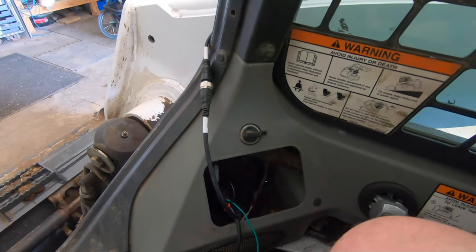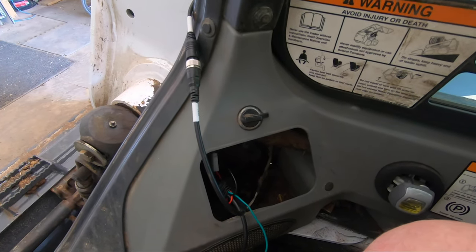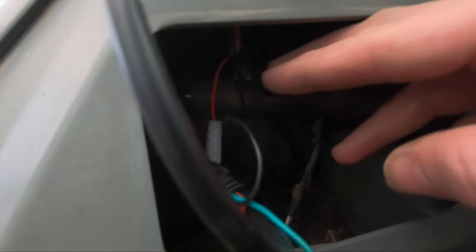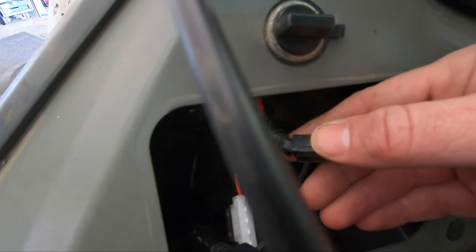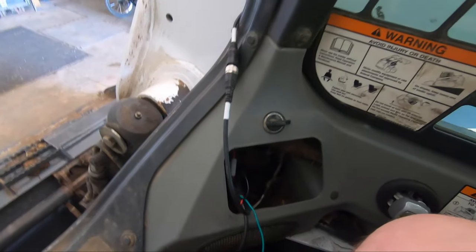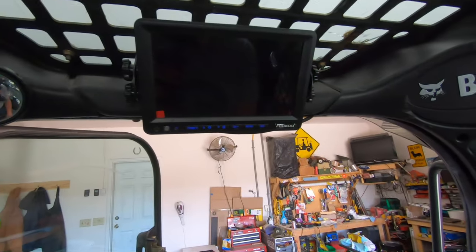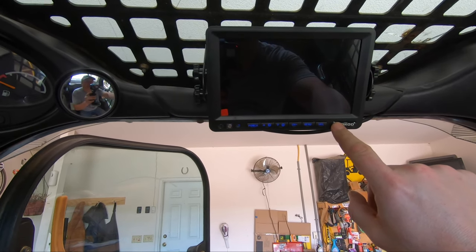My main disappointment was being short on electrical crimp connectors to crimp these wires over the existing 10 or 12 gauge wire from the cigarette lighter. So for now I unplugged the cigarette lighter, tapped into the back, wrapped it up just to test things, and ran the wire outside around the back just to see if it will fire up. I know I've got power here and I went ahead and connected the camera.